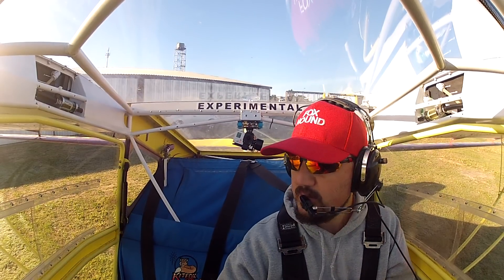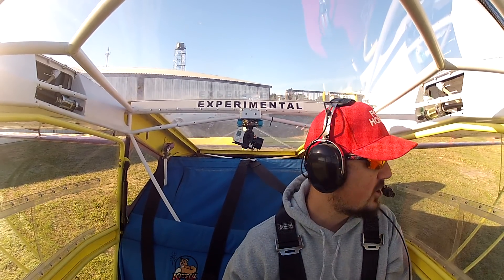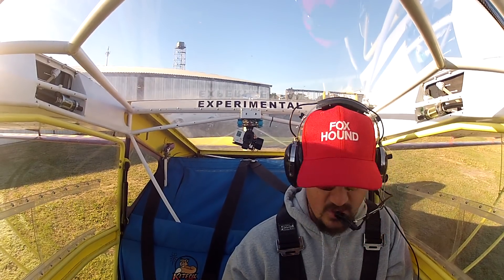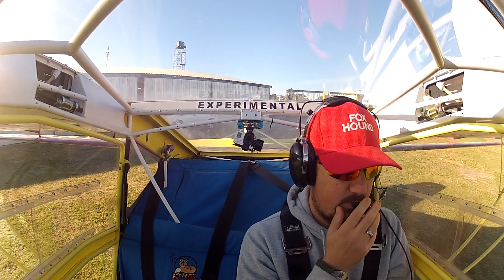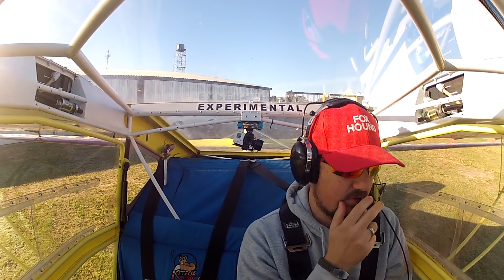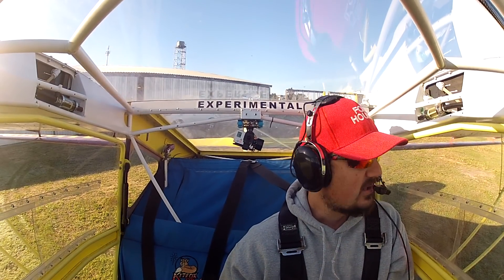We've got two aircraft in the circuit this morning — a Bantam going up for some flight testing, and myself. We're doing stalls after air work, and we're going to try and practice some spot landings.